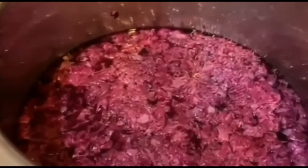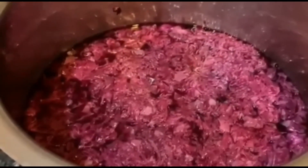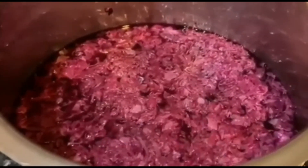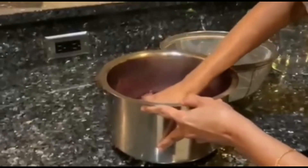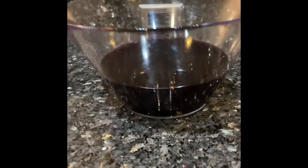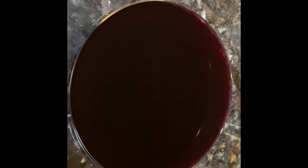We can mix this rose water with a facial mask, or add one or two drops to your facial cream — it is very good. This is how I make rose water. Look at the color — so red and nice! Let me show you from the top. Such a nice, clear, very good color. I didn't add anything except the rose petals — pure organic rose water.